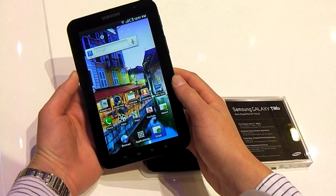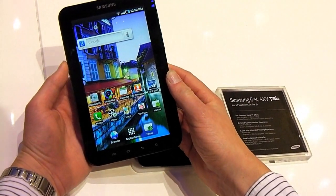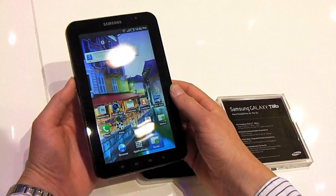Hi, this is Ed Chester reporting for Trusted Reviews. We've finally got our hands on the Samsung Galaxy Tab, which has just been launched officially here at IFA in Berlin.